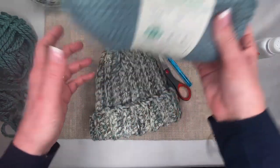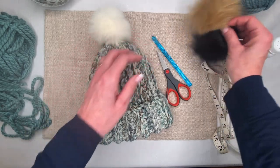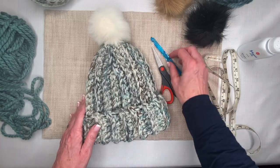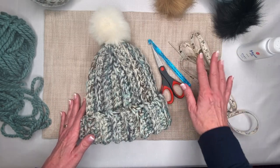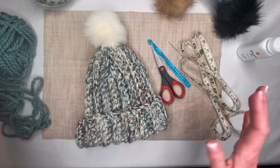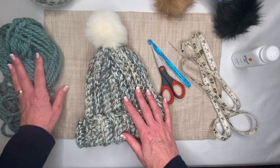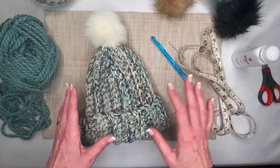Additionally, we have faux fur pom-poms — I'm leaning toward the tan for this one, though the black would be super cute too. Other supplies include scissors, a yarn needle to weave in our ends, and a tape measure — the tape measure is actually the most important part for determining when we're done. I also use baby powder on my hands to help the yarn slip over, since larger gauge yarn can tug a little.